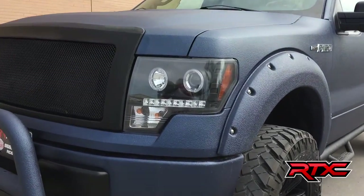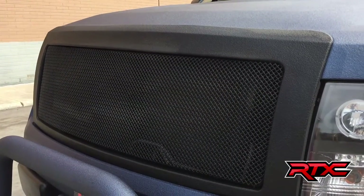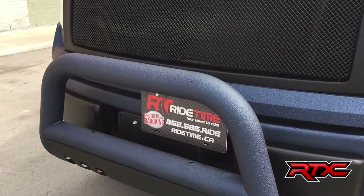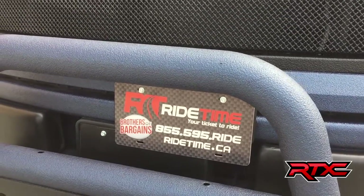To start, these are spider headlights right there. We got a black Rhino-line mesh grille for the front. We have a bull bar that has been Rhino-lined blue, and a Weston front plate relocator bracket right there.